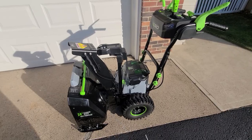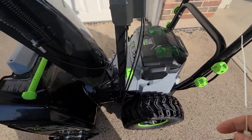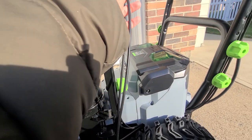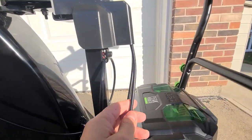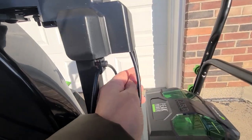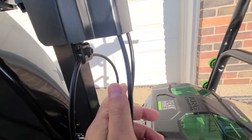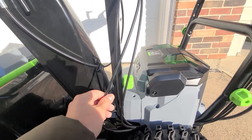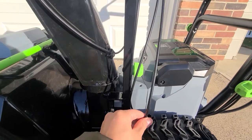How you identify it is you come over to your machine and you look at your cables. This is the first cable coming out right here and then this is the second cable coming out. I don't have enough slack in my second cable to create what they call a loop-de-loop.